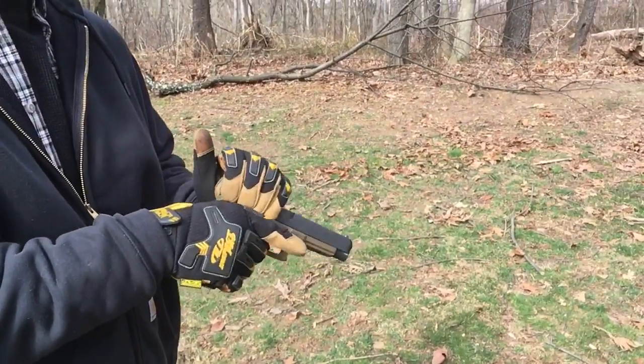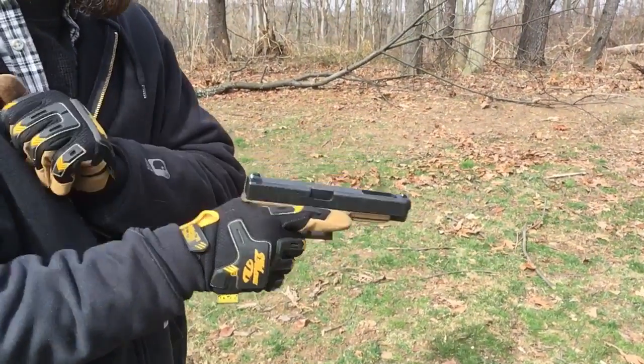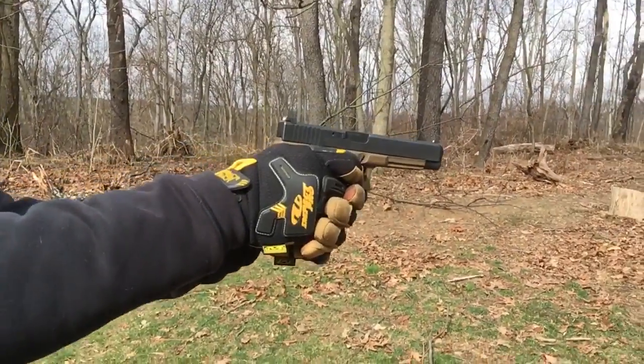Third time, now with nine grains of blue dot. Let's see if it works.